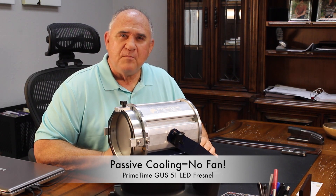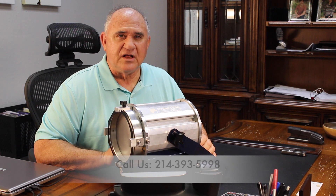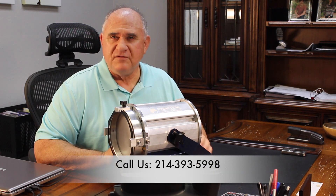So don't settle for a pipe grid full of compromise. Call us and we'll direct you to a reseller who can set you up with the best engineered LED Fresnels available anywhere.